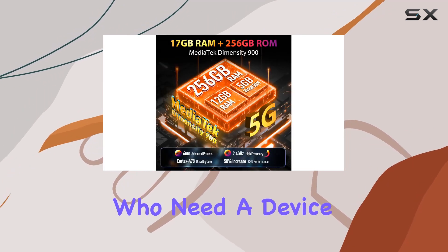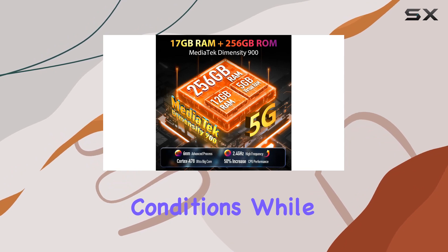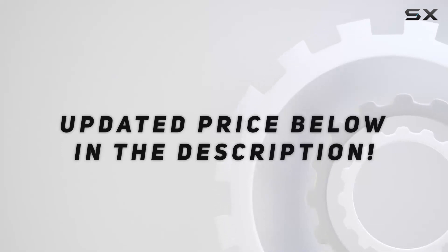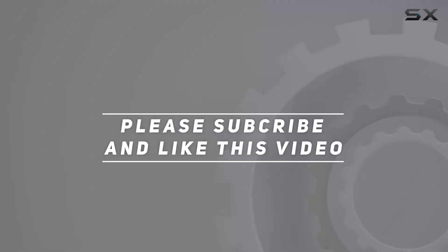In summary, the Ulefone Power Armor 18 5G is a rugged powerhouse with cutting-edge features, making it an excellent choice for those who need a device that can withstand the toughest conditions while delivering top-notch performance. Check out the video description for an updated price, and thank you for watching.